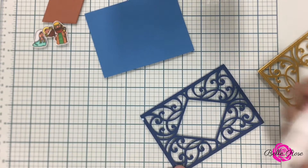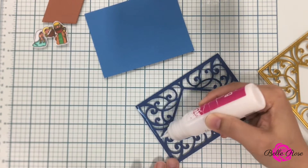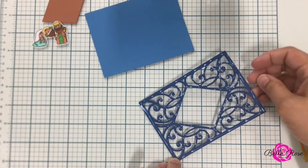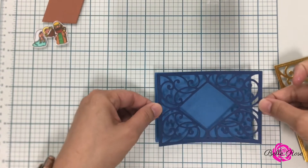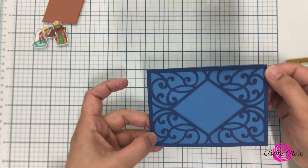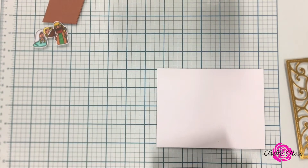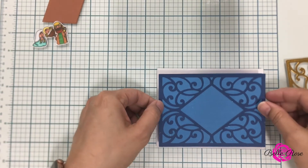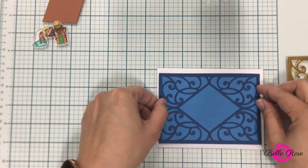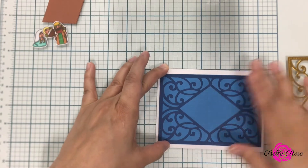Next up it's time to assemble my panels. I'm going to stack them using my Ultra Bond Adhesive Glue. For more information regarding all of the products I'm using today you can check out my blog — the link will be listed below. Now I'm bringing in my card base, which is 110 pound card stock by Recollections, cut down to four and a quarter by five and a half, and I am adhering my panel to my card base.